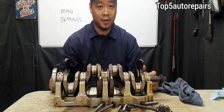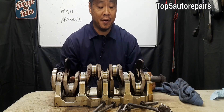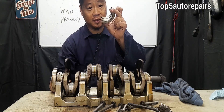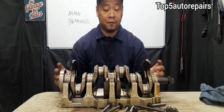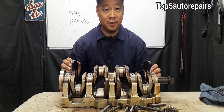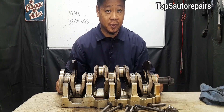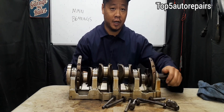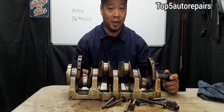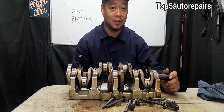Welcome back to Top 5 Auto Repairs. How do you know you have bad main bearings or crankshaft bearings? If you have bad main bearings, that means your engine is done and it's time for a rebuild. How do you know for sure that you have bad main bearings before spending all that money to either replace the engine or rebuild the engine?